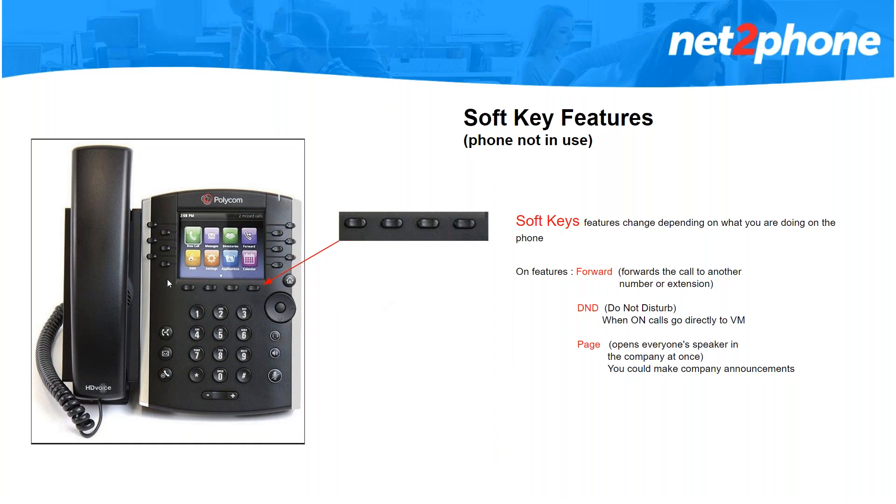Now we're going to move on to your soft keys. These buttons right under your screen are called soft keys — the reason they're called soft keys is because their features change depending on what you're doing with the phone. When you're not using the phone you will see forward, DND, and page. With forward, it allows you to put in a 10-digit number or four-digit extension, and any calls that come into that phone will ring the number you put in instead. It's great if you're going into a meeting and still want people to reach you on your cell phone, or if you're going on vacation you could forward your calls to someone's extension and disable that when you get back.